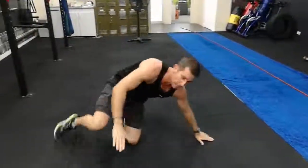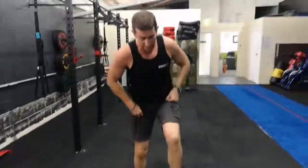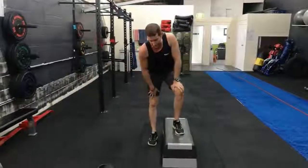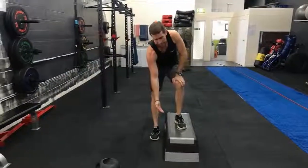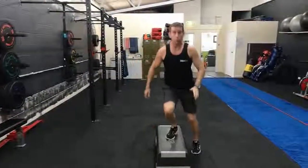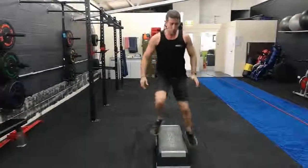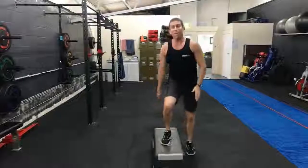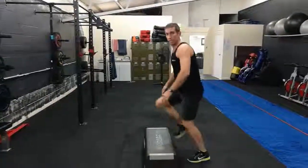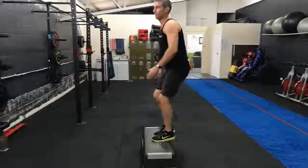The next one, guys, on the step — lateral step-ups. These are nice and fast. Make sure you adjust the step if it's not up to the highest level. Simply, both sides is one. If anyone has any bilateral issues with knees or ankles, the alternative is simply step up, step down.